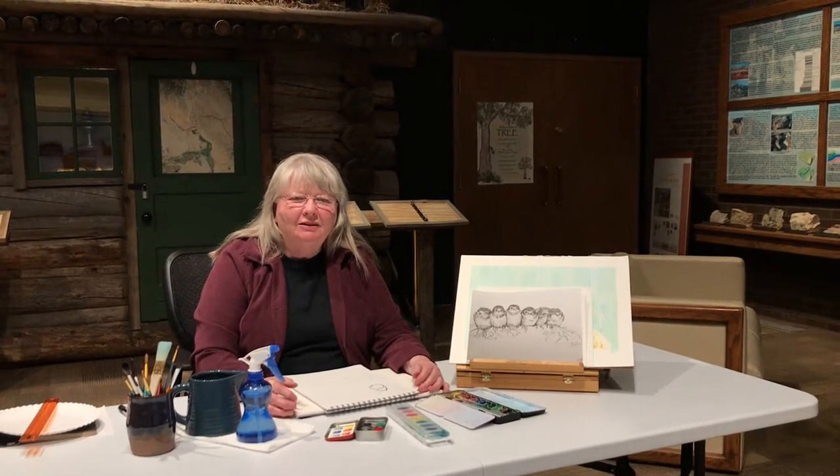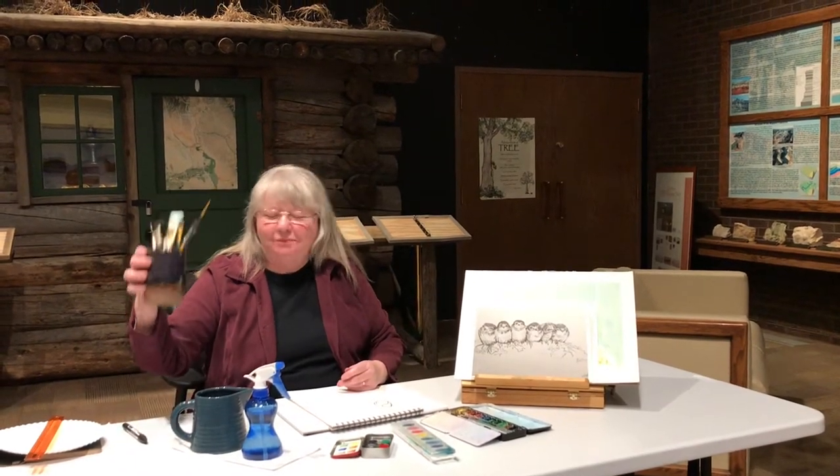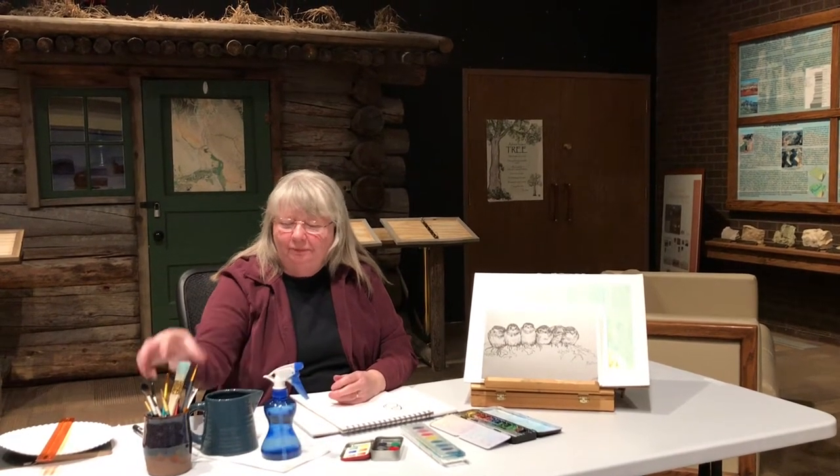Hi, my name is Bobbi Brown and I love to paint. As a matter of fact, I love to draw and paint and I make things out of clay sometimes too. Today we're going to talk about watercolor, that's why we have water and colors. I talked to some of you a year back and we talked about watercolor, so you know some of the rules.